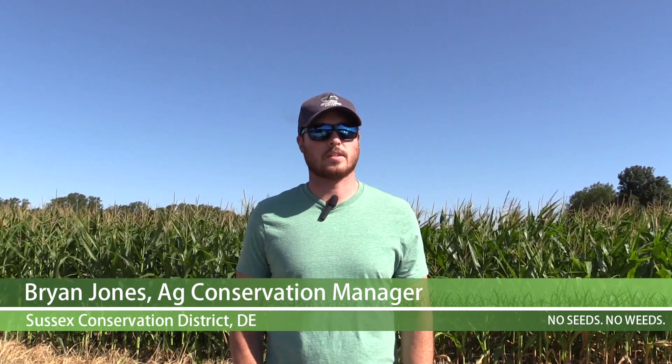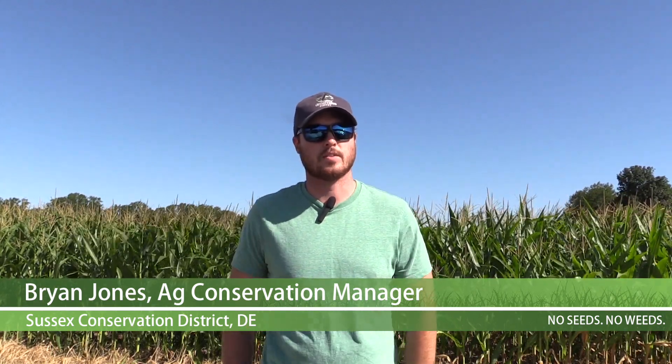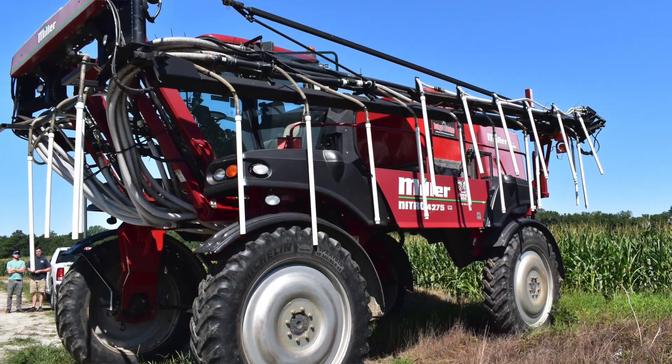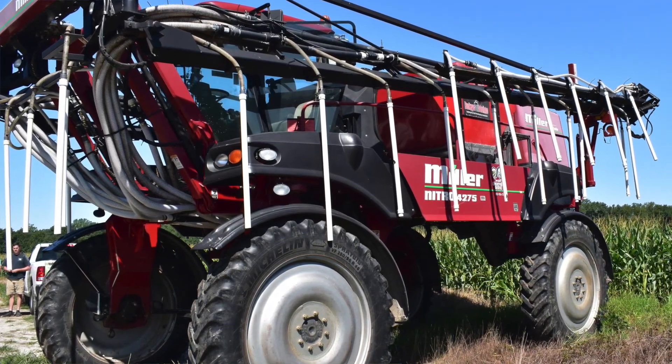My name is Brian Jones with the Sussex Conservation District. I'm the Ag Conservation Manager. What we're doing today is using our air seeder machine to plant cover crop on one of our producer's fields.